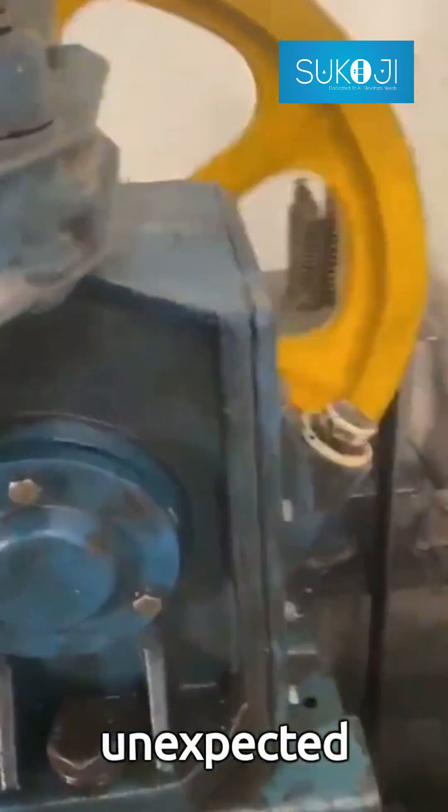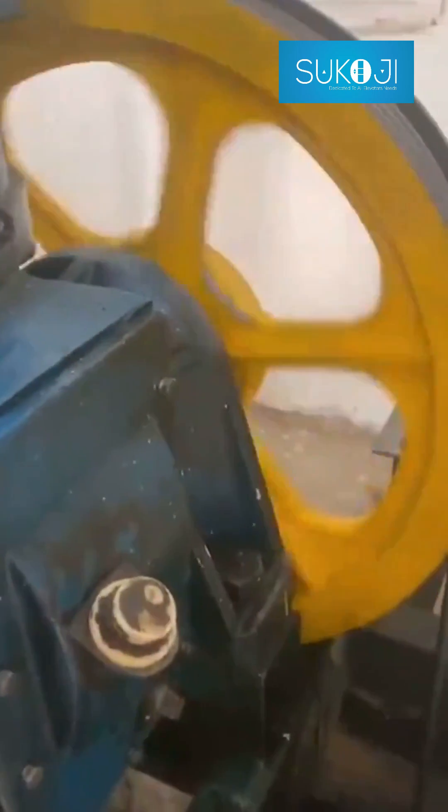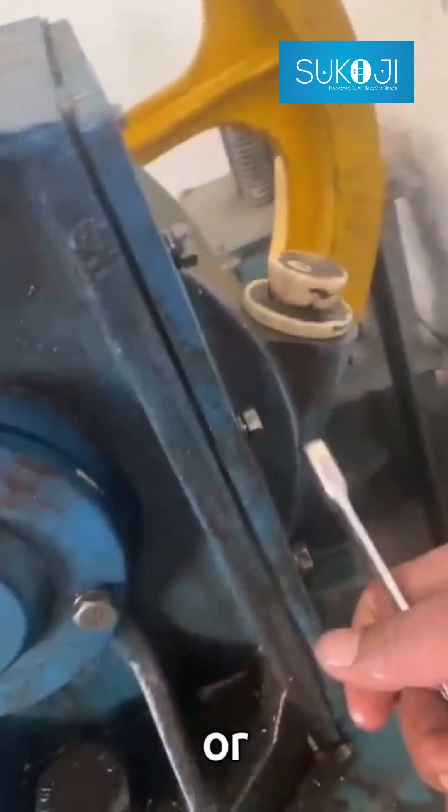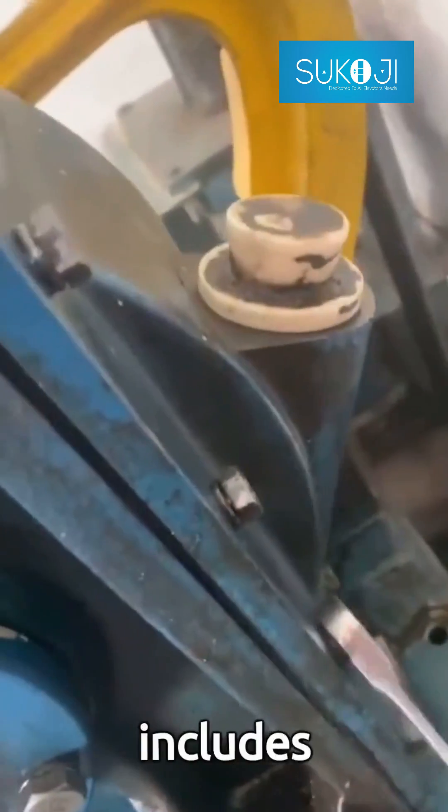Avoid unexpected breakdowns with these simple checks. Firstly, inspect for any visible signs of wear or damage. This includes checking for possible cracks or chip-offs on the gear's teeth.